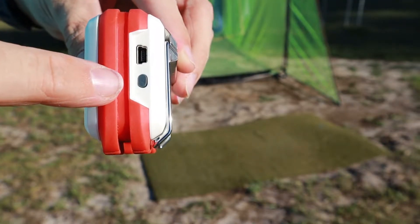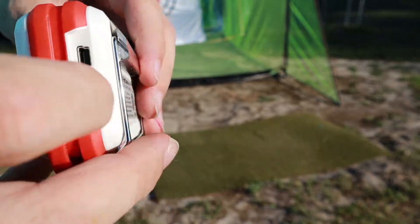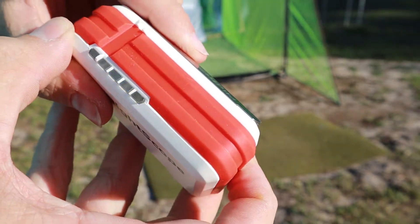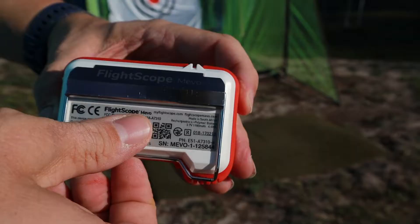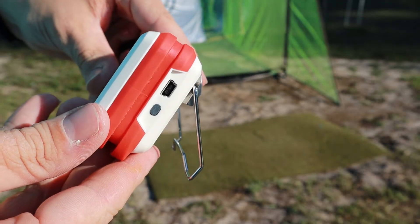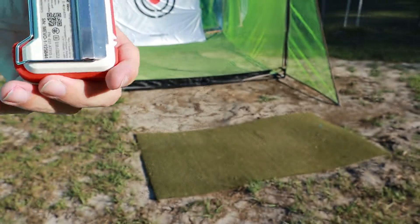Down below is your power button. You can hold it and it'll either turn it on or off, or connect to Bluetooth, depending on how long you hold it. Then you've got the little silver kickstand on the back that allows it to stand up — pull it out, set it down — and that's essentially what you're working with.